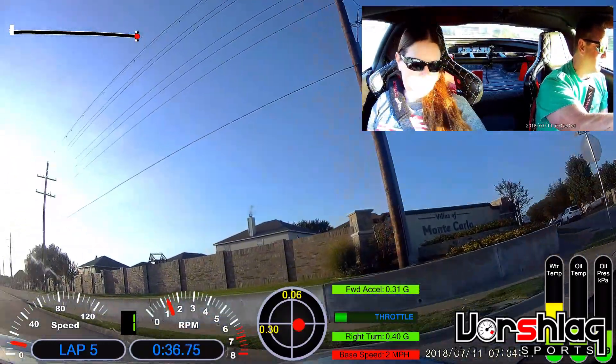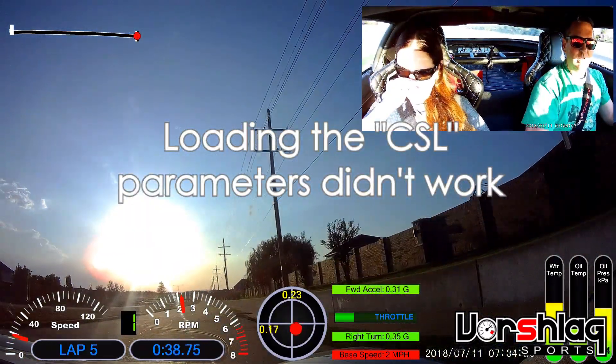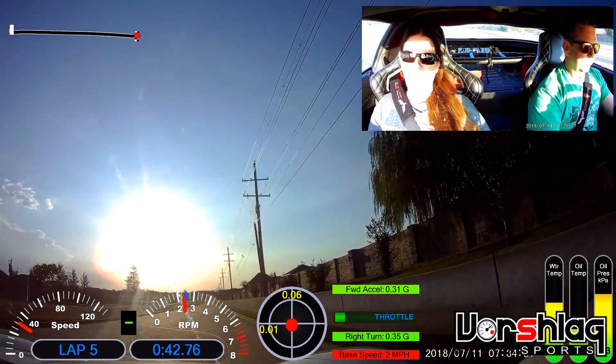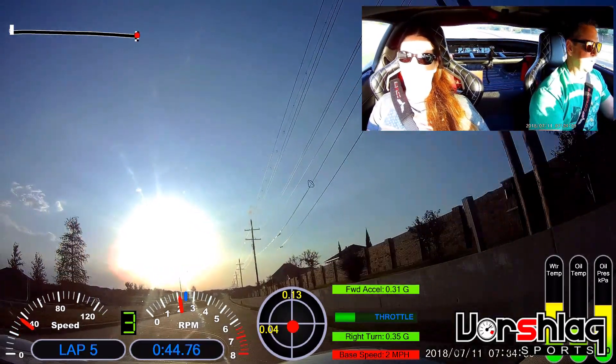We're going to load a different program, hopefully tomorrow, and hopefully find some braking performance out of this Mark 60.